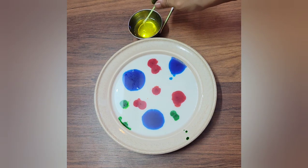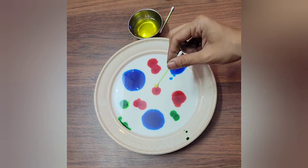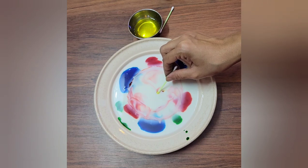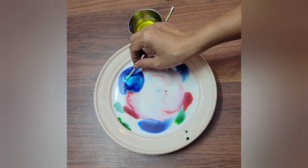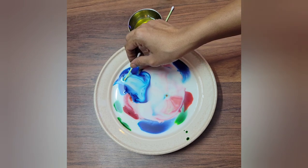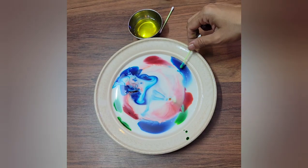Next I'll add a little bit of green color. Now I'll dip the cotton swab or earbud in the dishwashing liquid — take a good amount — and then touch the milk. You see the magic! Suddenly the colors will start spreading away from the dishwashing liquid, and this process can go on for some time.